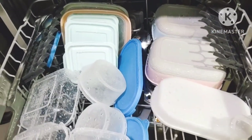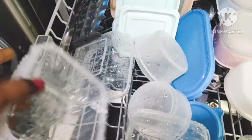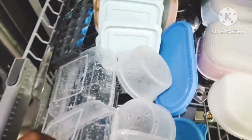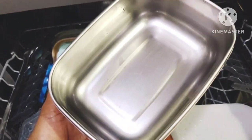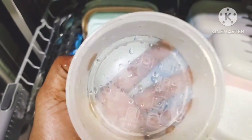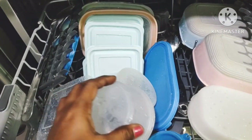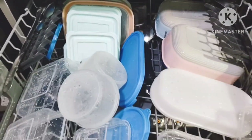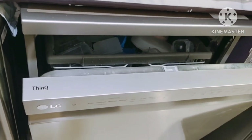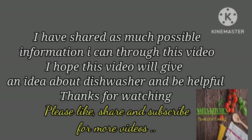Plastic items do not get completely dry. To help drying, keep the door open after the wash cycle is completed. I am happy with the wash results — before loading, I was in doubt whether it was safe to load plastics, but there is no such problem. I leave the door open overnight for next day morning use. I hope this video will be helpful — see you next week, thanks for watching my channel.